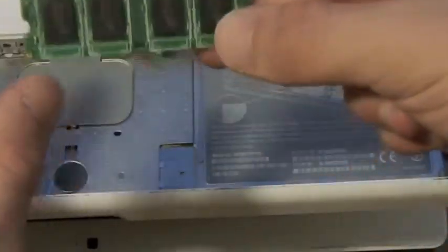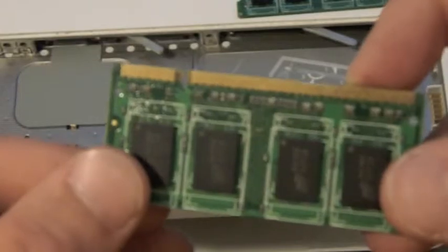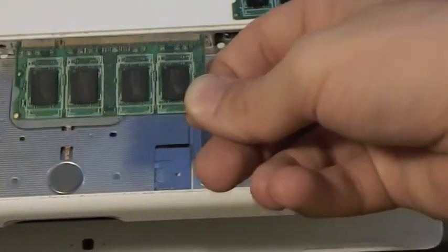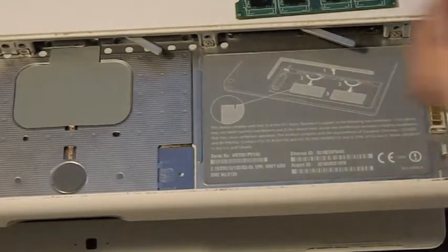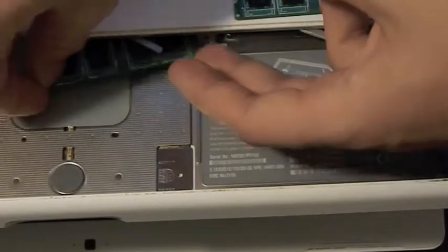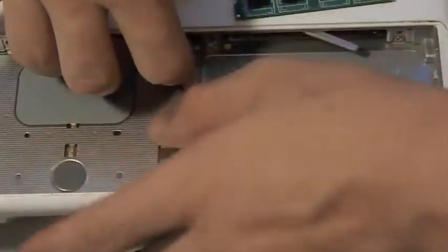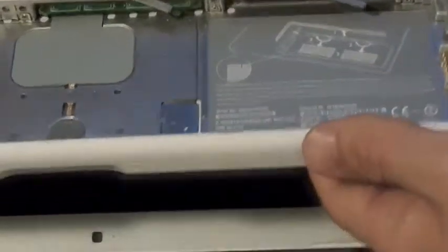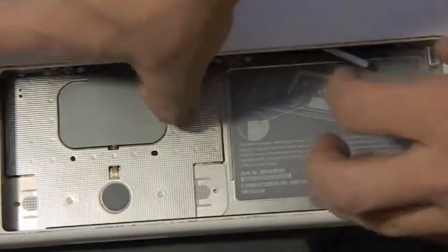You want to make sure that when you put these in, the notch is aligned properly. Pop it in — I'm going to take this out because I don't want to break anything. All right, I think that's in. Take this one — remember that notch goes up — and put that in. That should be set.